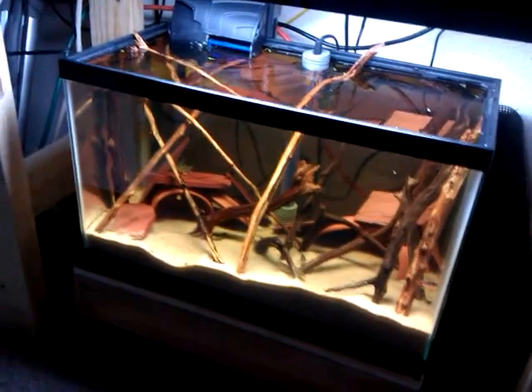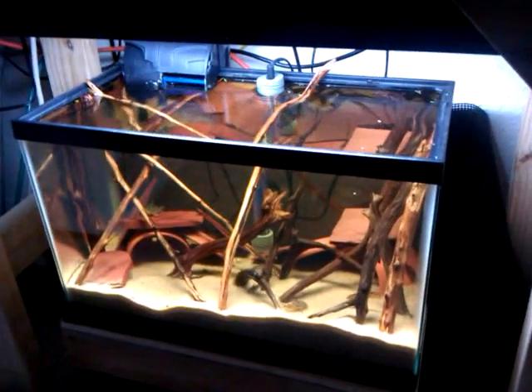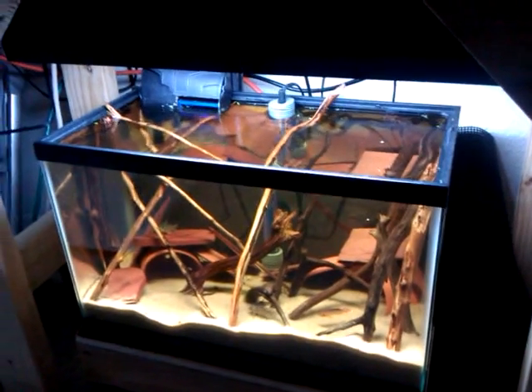But that's what's up, just wanted to show you. I've got a bunch of driftwood in there right now and it's just kind of getting waterlogged. So I'll be ready to put the 20 whenever I get ready to set it up.